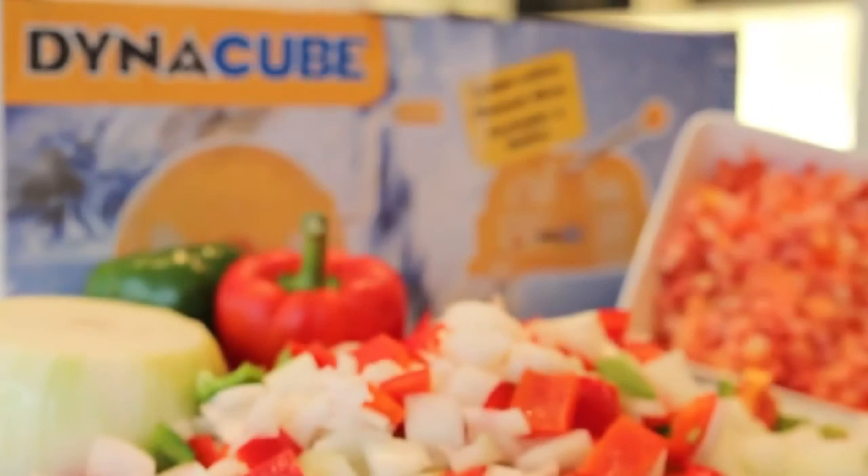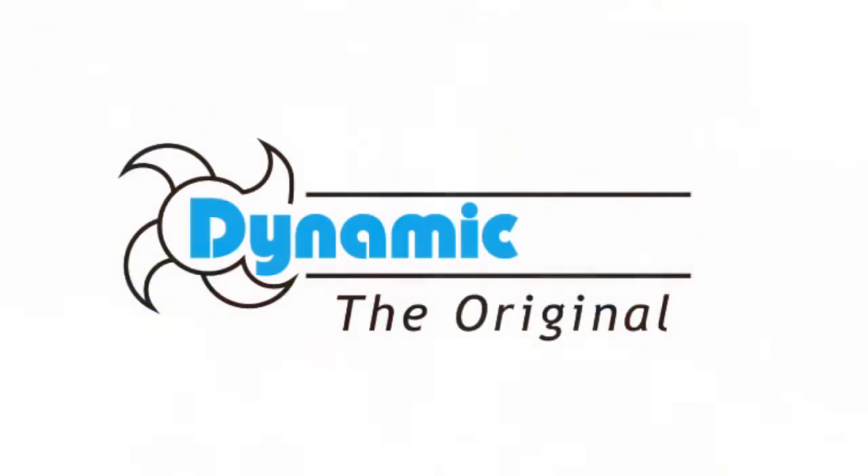The Dynacube is brought to you by the food service equipment pioneers at Dynacube.